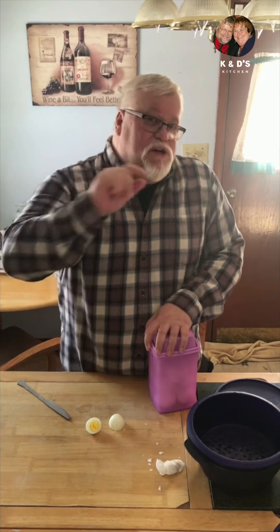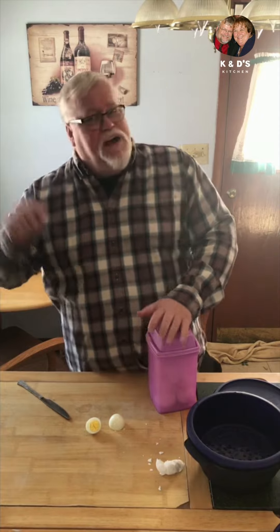Hi, my name's Denny and I'm here to help you save time, space, waste, and yep, money in your kitchen. So be sure to check in next time to see what other amazing tips and tricks we have for you. Bye!